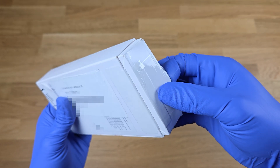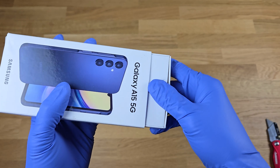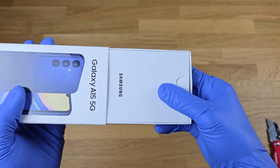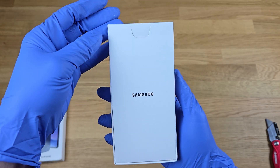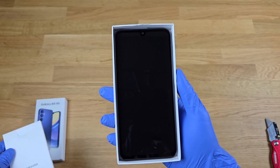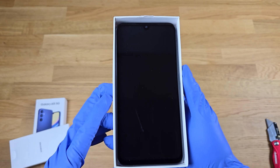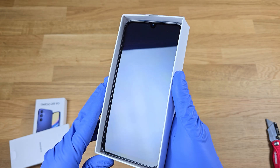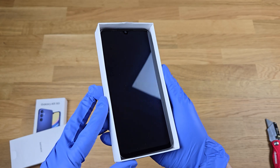The seal has already been broken, so let's open it up and make sure everything is there. The screen itself has no factory film, so most likely it's been used a bit. It's got some dust here and there — let's check for any defects and look at it from different angles under the light.